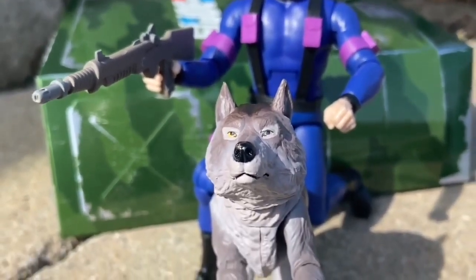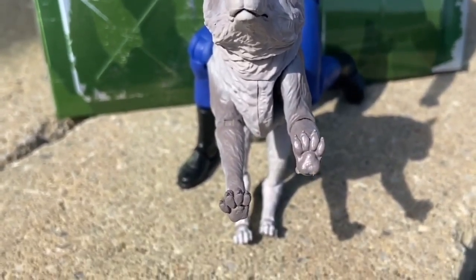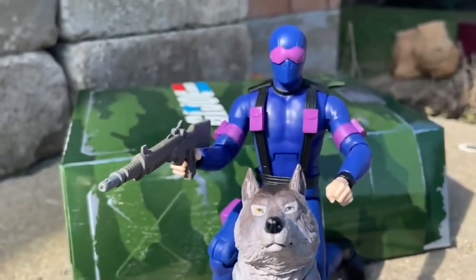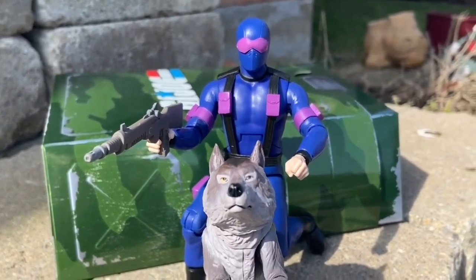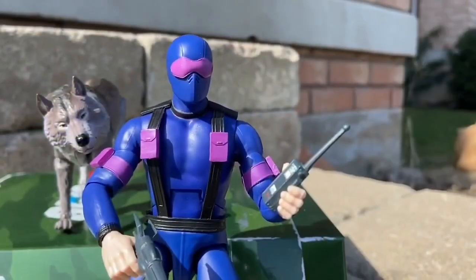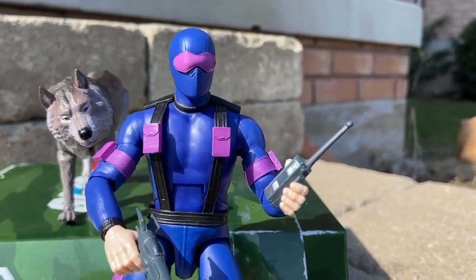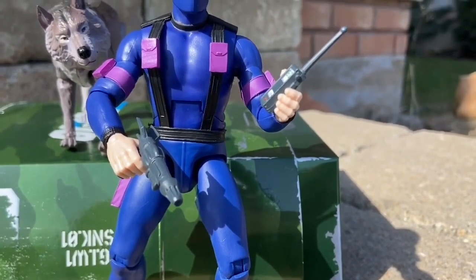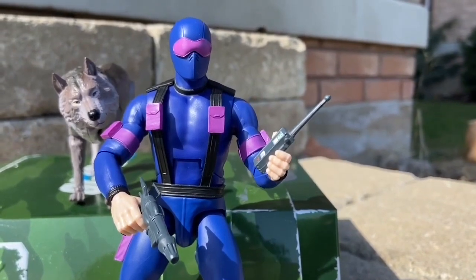Aesthetically, they do look good. But here is the issue with the Ultimates — I've figured it out over time. They're too long. The legs are too long on them. They need to somehow proportion the upper torso a little bit more with the legs. The legs are too lanky on the figures, which makes it kind of awkward sometimes to pose them. In terms of articulation, Snake Eyes is probably one of the better ones in terms of the posing you could possibly do.